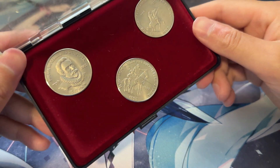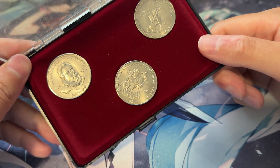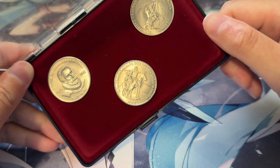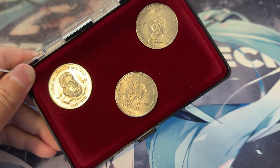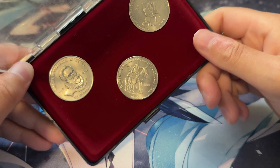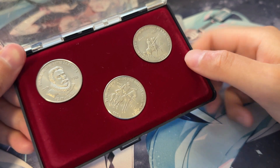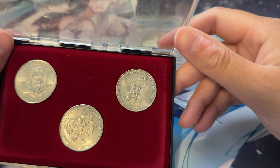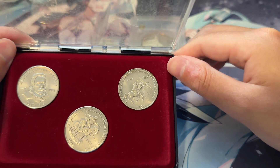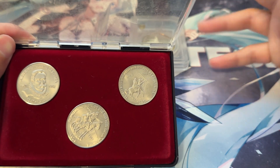Here in the middle, we've got El Ingenioso Hidalgo Don Quixote de la Mancha with his trusty sidekick Sancho Panza. These are all one peso, so they are copper and nickel — they are not silver, which, as you know, I don't really collect things that aren't silver. But because it was a set and I was able to get it at a really good price, I couldn't say no.